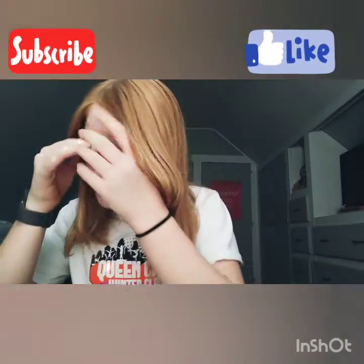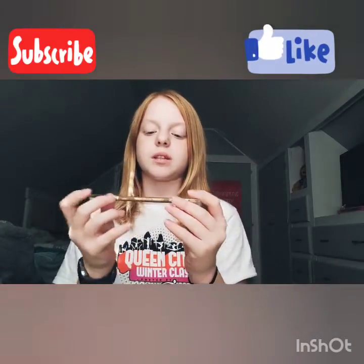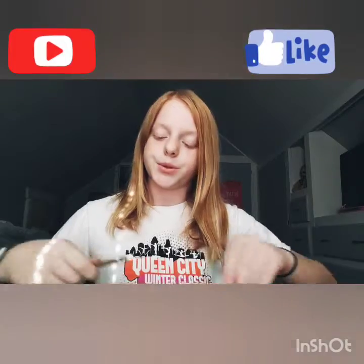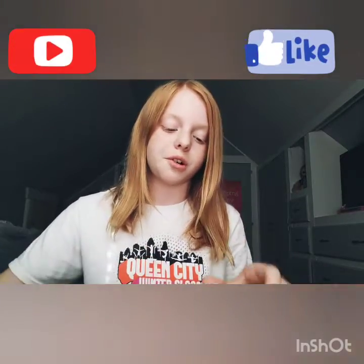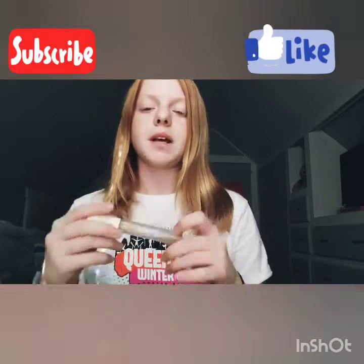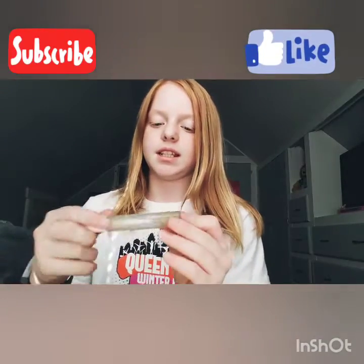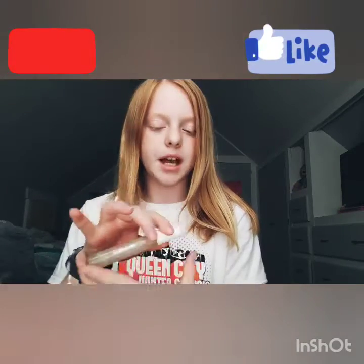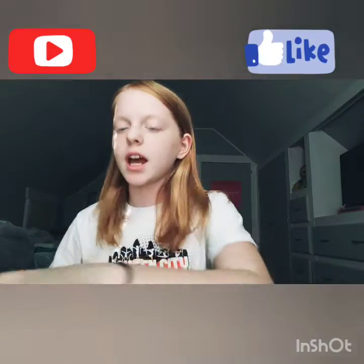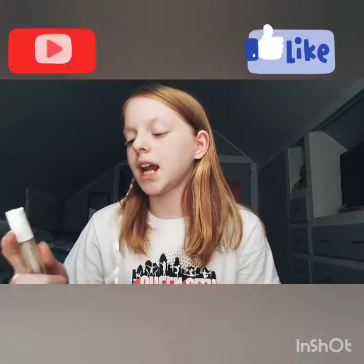This was actually my mom's, but she said I could have it, so I don't know where she got it. We're also going to be trying something that I saw Megan and Sierra do from Tiernastics 2 — they take clear mascara and put it on their eyebrows.